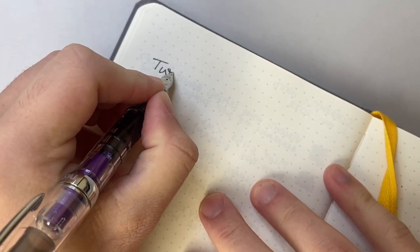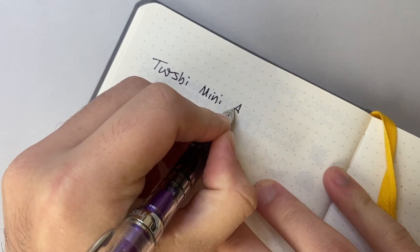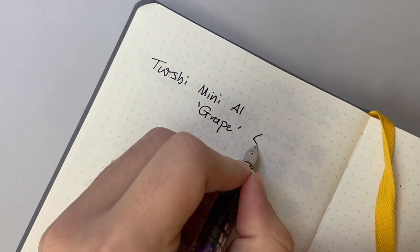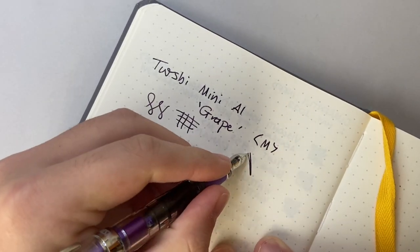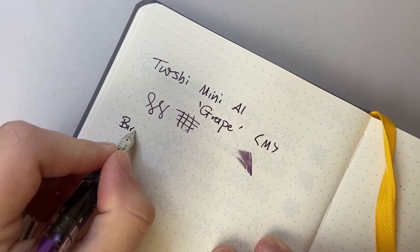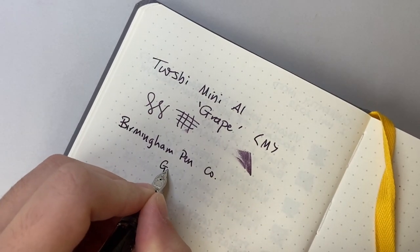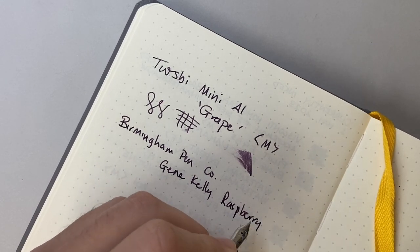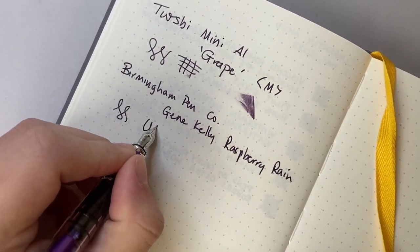So we've got the Twsbi Mini AL. This is the grape version. I think I got it with a medium nib from memory — feels about right. Nice, very smooth. It's obviously just been filled so it's relatively wet. The ink here is Birmingham Pen Company Gene Kelly Raspberry Rain. It's writing very nicely. It's a very smooth nib.